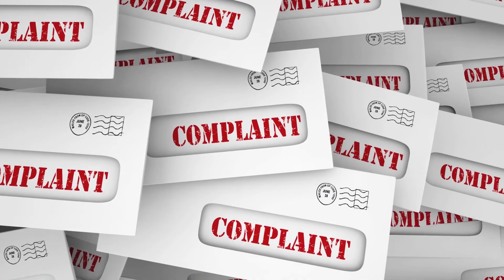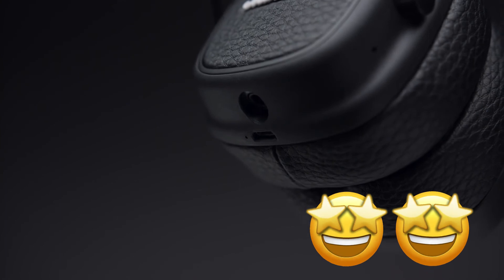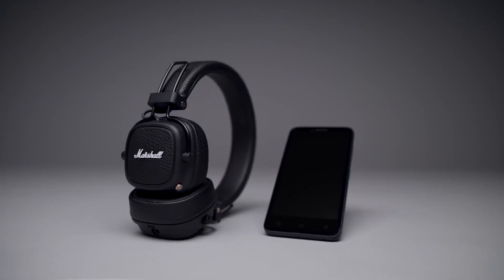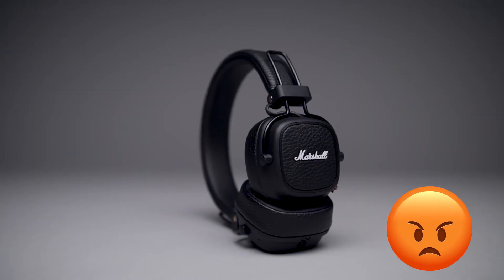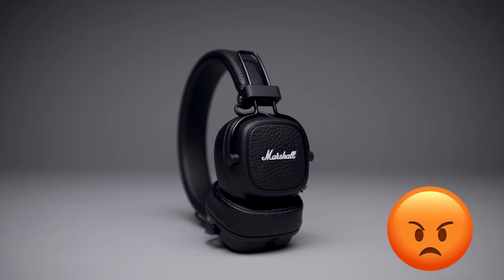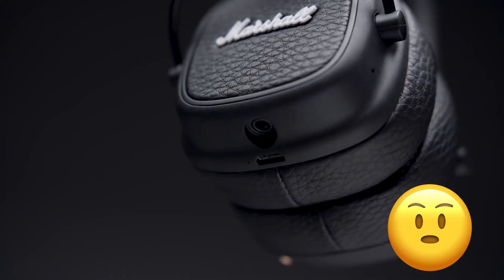Some people didn't find the product comfortable. Among them, one gave 2 stars and wrote: "These are very high quality headphones with great sound, but the earpieces are too small for your ear to fit inside, so they end up pressing your ear against your head, which I found uncomfortable."